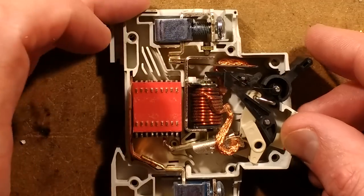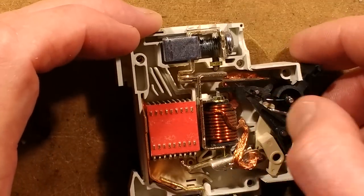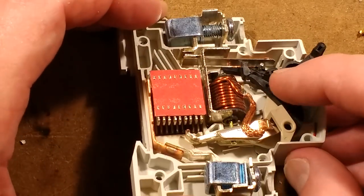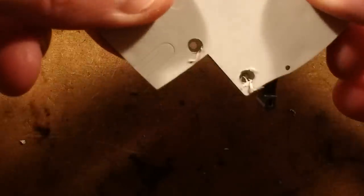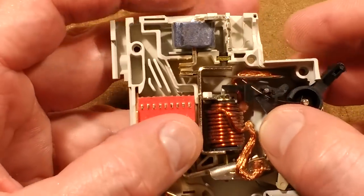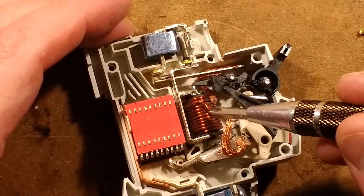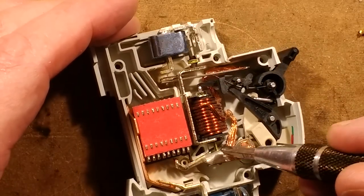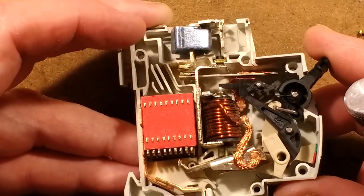That little catch there is not popping down. It's supposed to catch under that. Why is it not popping down? Has something broken off there? I think something may have broken off. Is there any bit of plastic rattling around loose inside? It's not that bit. What have we got in here? We've got the magnetic coil here. This is designed to trip the breaker instantly under the event of a serious overload. When that trips, this little plunger will kick up and trip this little catch, which is supposed to be latching back but isn't.